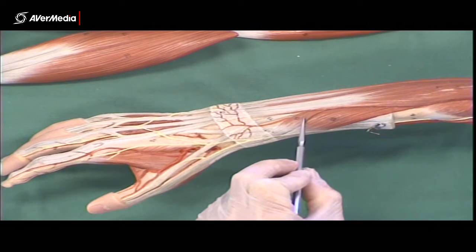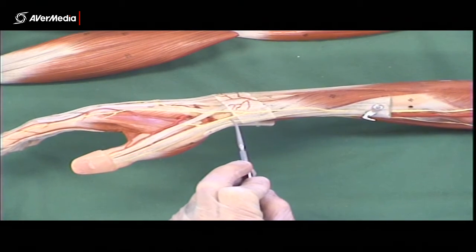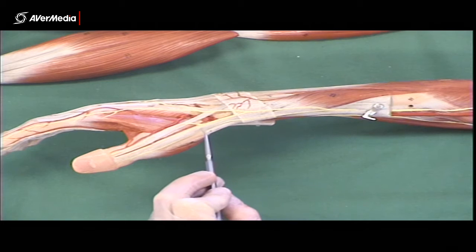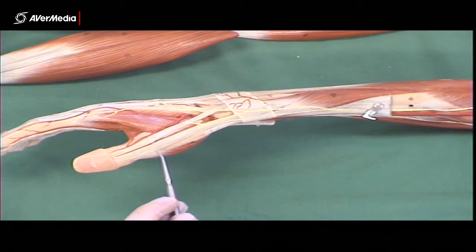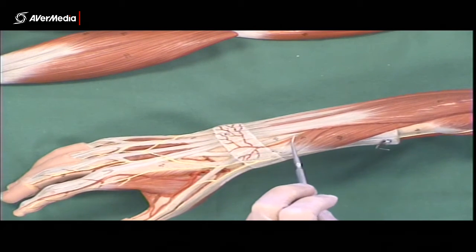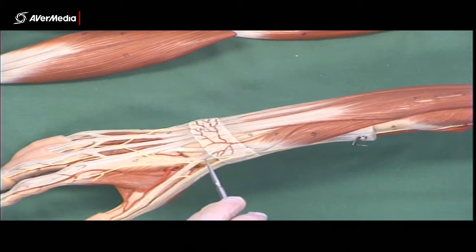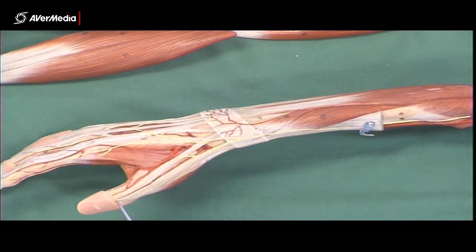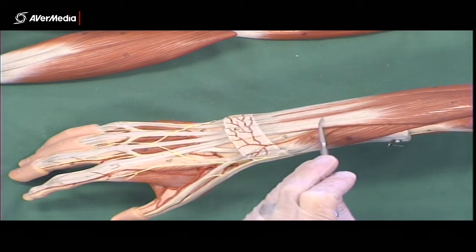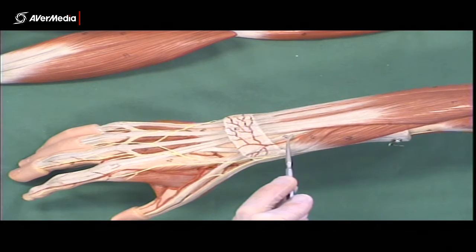Then next to that we have a much smaller muscle belly: extensor pollicis brevis. On the model it's a little misleading — the tendon is right next to abductor pollicis longus — but it's usually a very slender tendon. It attaches to the proximal phalanx of the first digit. The next one — extensor pollicis longus — we won't see a muscle belly on this model, but here's its tendon going to the distal phalanx of the thumb. The muscle belly will be up under extensor digitorum; we do have deep specimens where extensor digitorum is removed and you can clearly find all these muscle bellies.